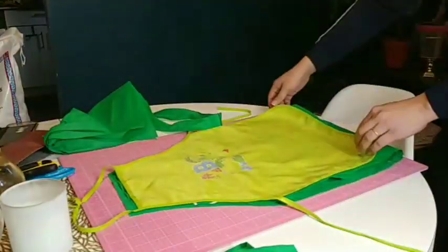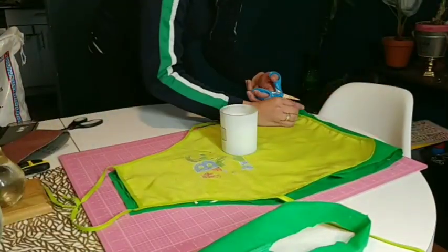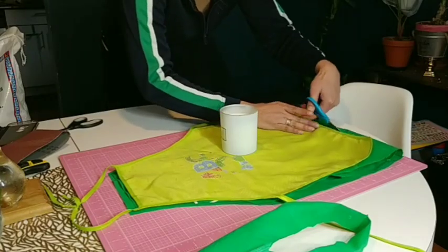The second step is, if you would like to sew each corner, make sure to leave some space for it.